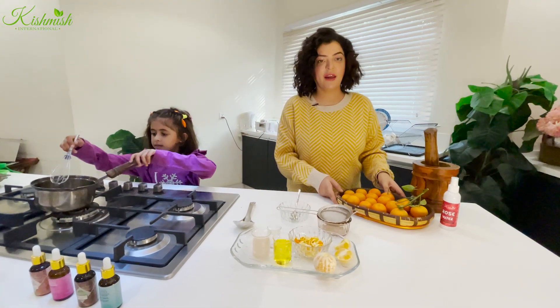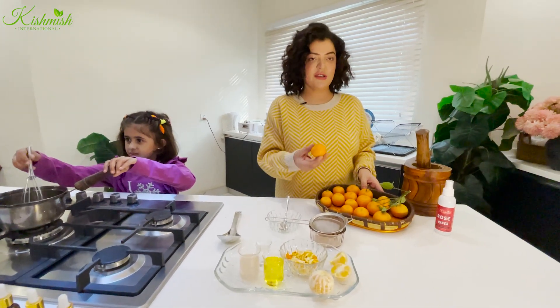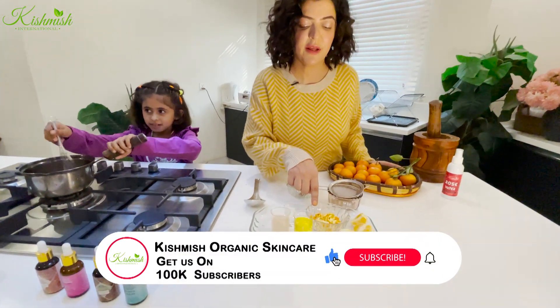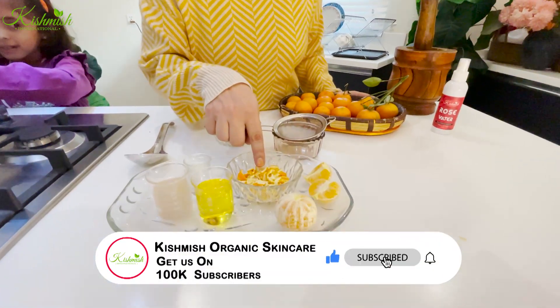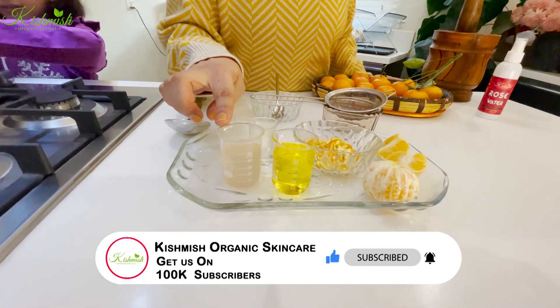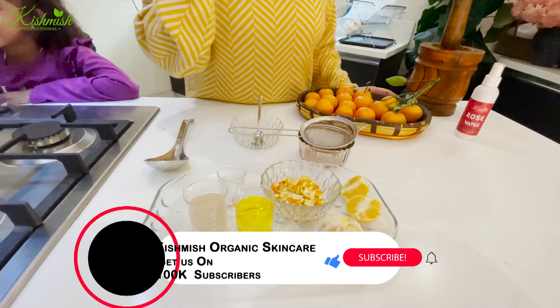These are our Kishmish Barg oranges — the small ones you can see in front of you. These are orange peels that we have prepared. We also have vitamin E oil, aloe vera gel, and glycerin.